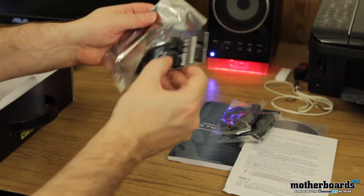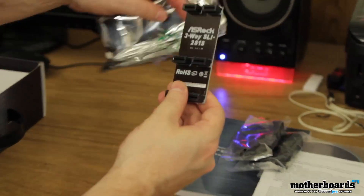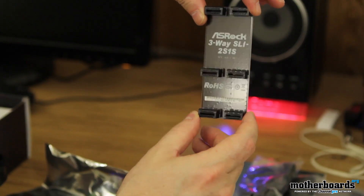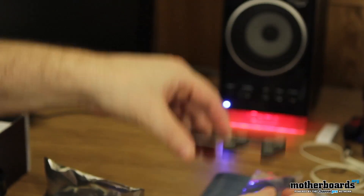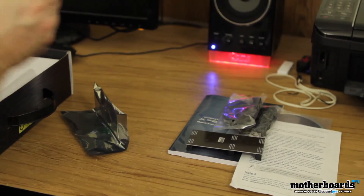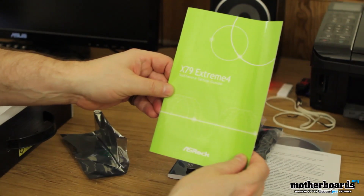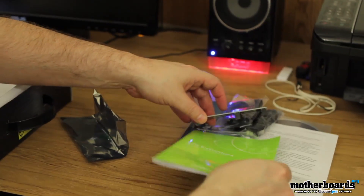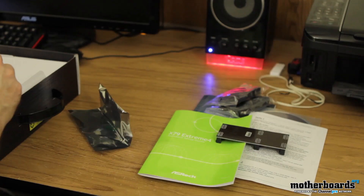Probably going to be either the SLI or CrossFire bridge — maybe something else. Nope, that's what it is. This is your three-way SLI bridge right here. Go ahead and set that down — always an important thing to have if you plan on doing something that crazy. Then we have the X79 software setup guide, which is going to tell you how to use your software. That's probably pretty cool if they've got something different going on — it's always good to know.